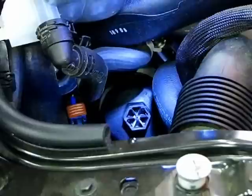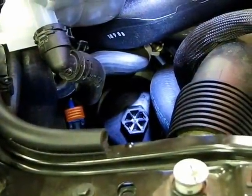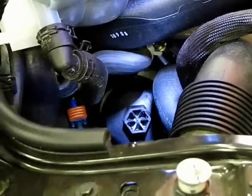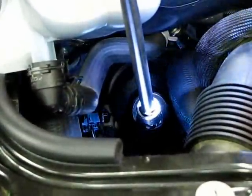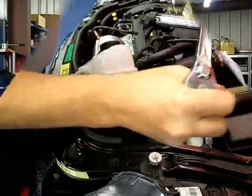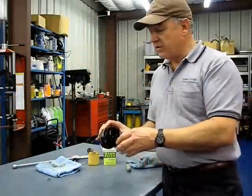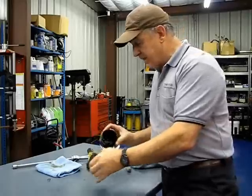The top of the oil filter cover is plastic, so you want to use a 6-point socket — do not use a 12-point socket. Once you round the corners you'll be buying a new cover. With the ratchet and flex unit in position, we're going to loosen it. Here's our filter housing with the old filter in it — it has a little resistance but snaps out.